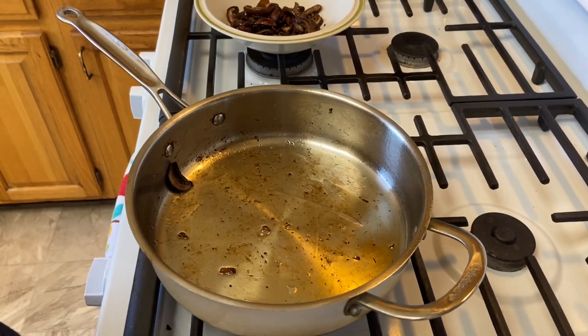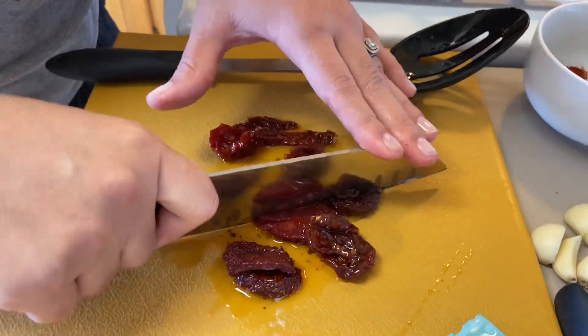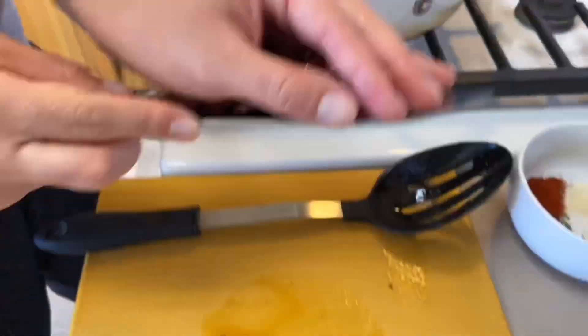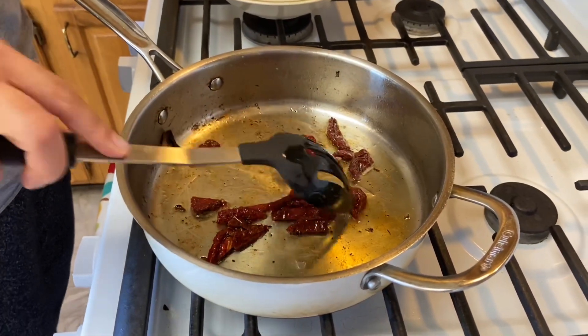We're going to add some sun-dried tomatoes — just chop them up, about a fourth of a cup. They're going to kind of melt into the sauce, so don't try to be too perfect with chopping. Throw them in the pan and some of the redness is going to come out.